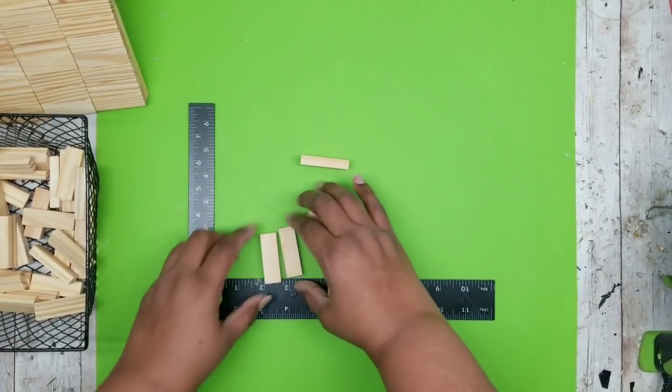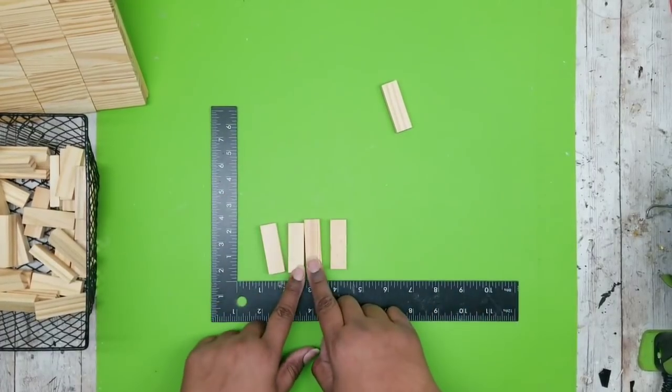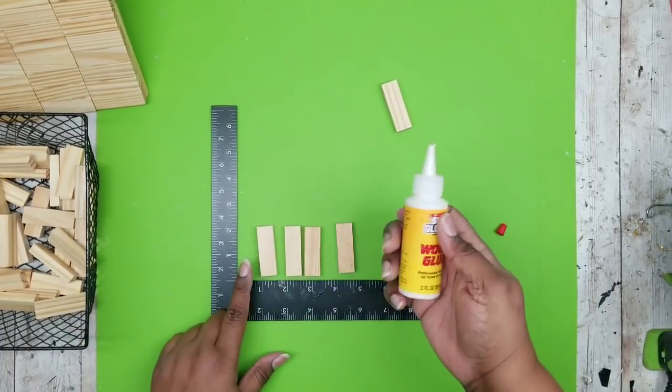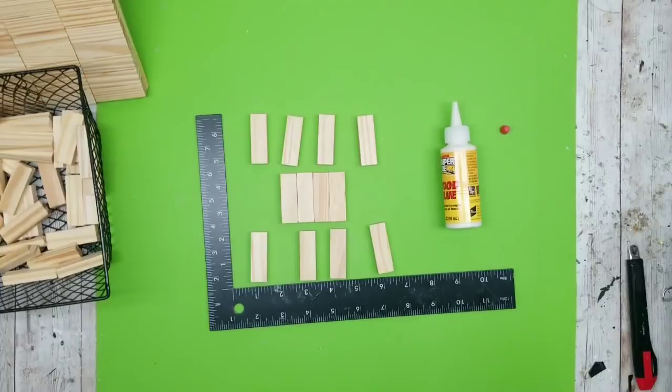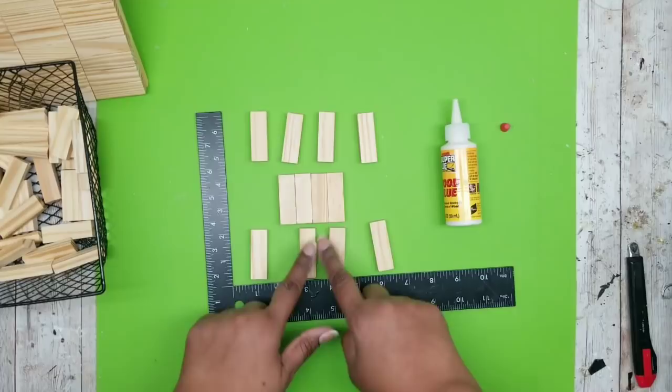Now we're going to take some additional tumbling tower blocks and work on the topper. The first part of the topper has four blocks and we're going to glue these all together with wood glue. Once you have that four-piece base, we're going to take four pieces at the top and four pieces at the bottom.